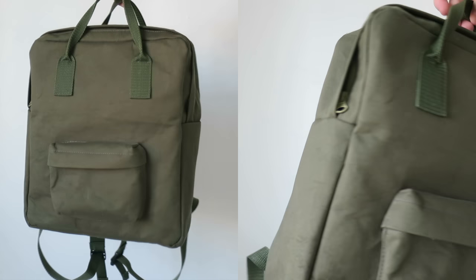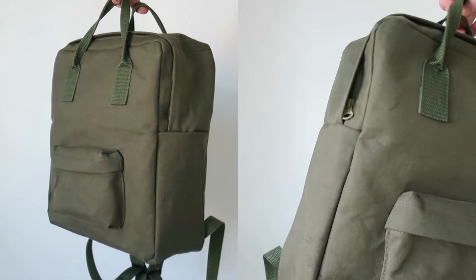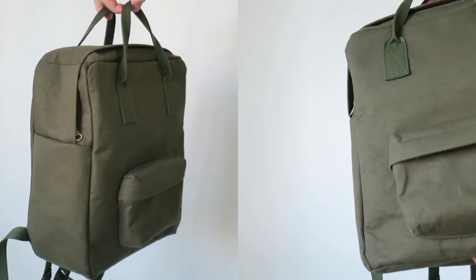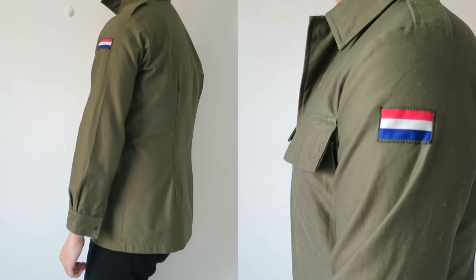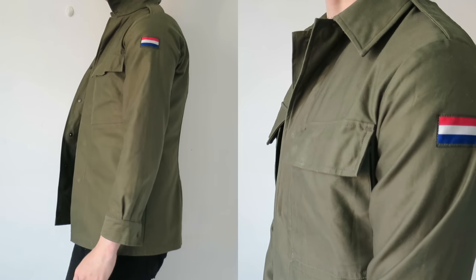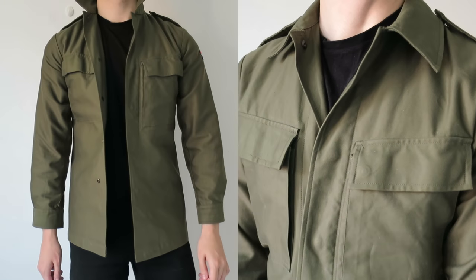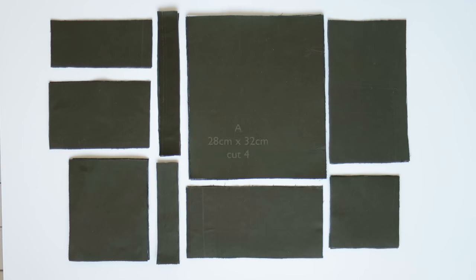Today I have a sewing tutorial and I'm going to be making a mini backpack. For the fabric I'm actually going to be using this jacket - I never wear it, it's slightly too small, so rather than buy fabric I'm going to use this.